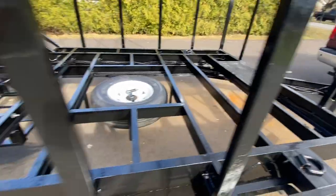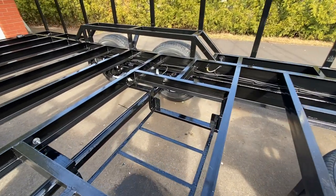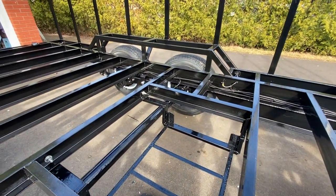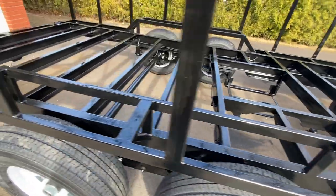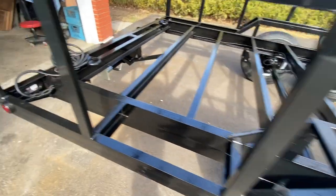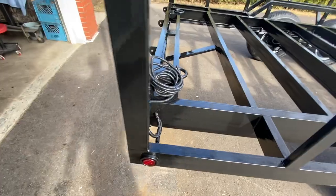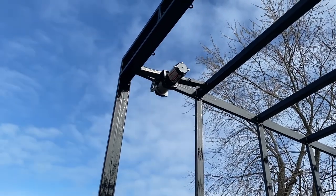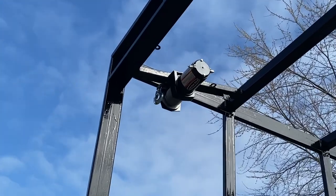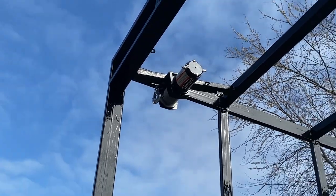Spare tires are installed. These wires are also for the tail lights up high. I also installed the winch. I have to open the rear door so I have to wire it.